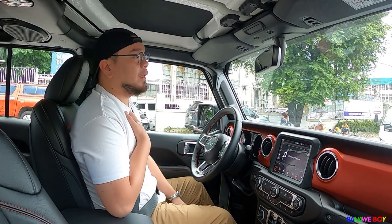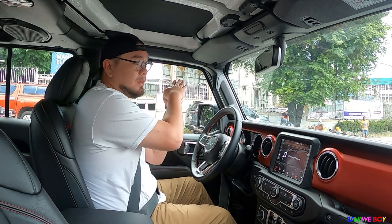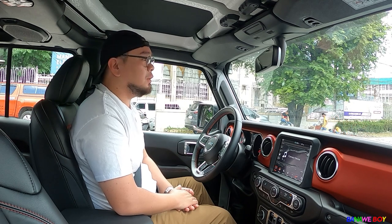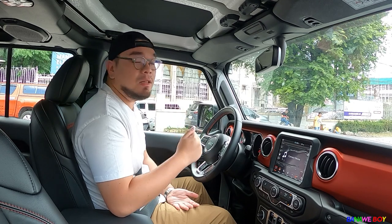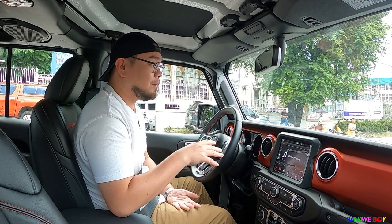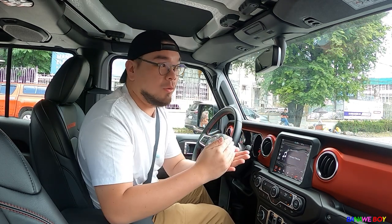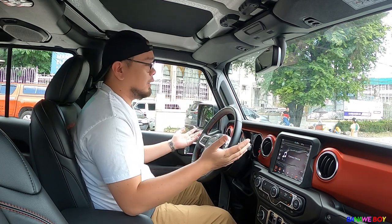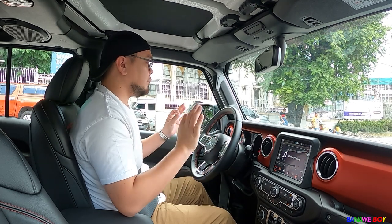I think they have test drives at Jeep Katz Motors on EDSA Greenhills. If you're really interested, you need to drive it. You need to feel how refined it is — it's not normal. It's like you're not driving a pickup truck. And this is a big one — almost a full-size pickup truck — so it's way different from normal-sized pickups.